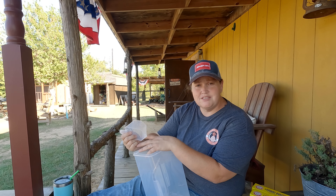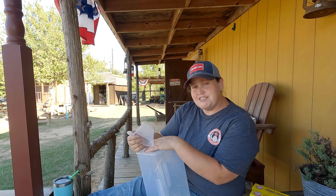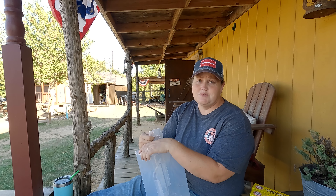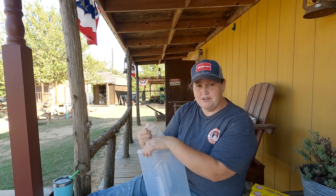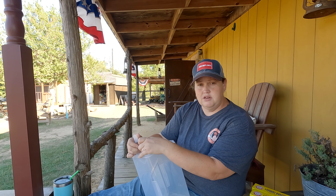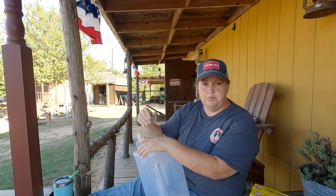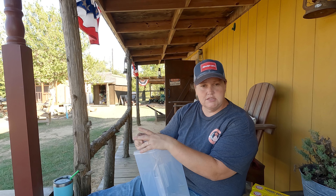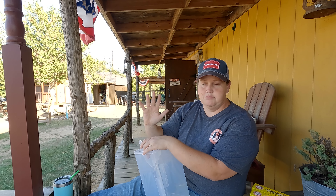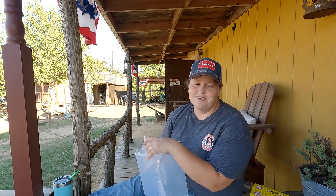It takes me about 15 minutes to make this — it's not hard. This is why we're out here on the porch; this is where I usually do it. It makes a little bit of a mess, but it's just soap, so it's not going to destroy anything. I do it outside so I can sweep off the porch and the dust isn't inside for weeks.